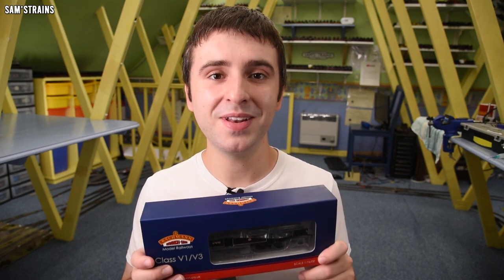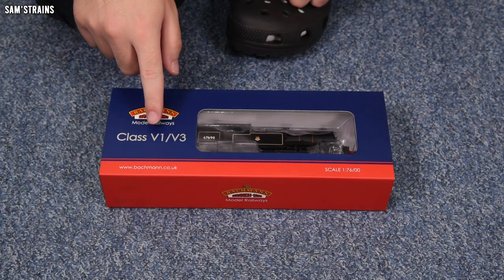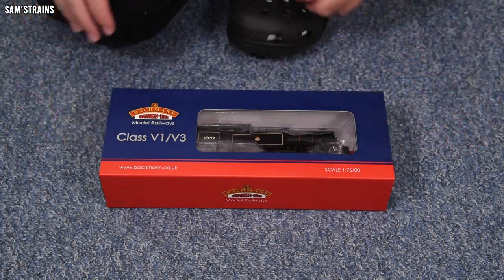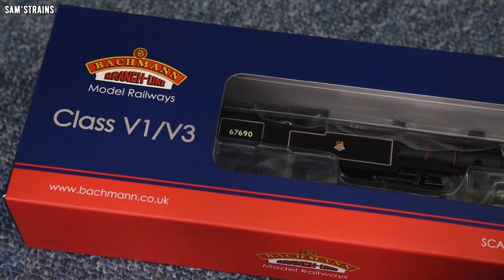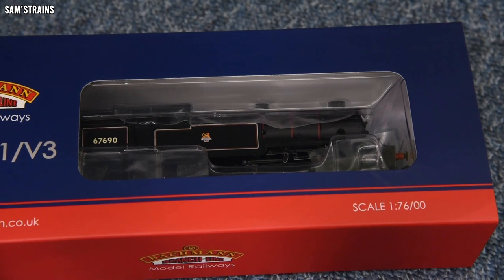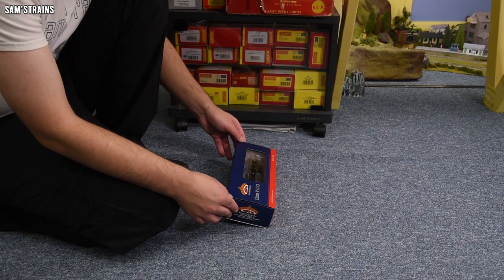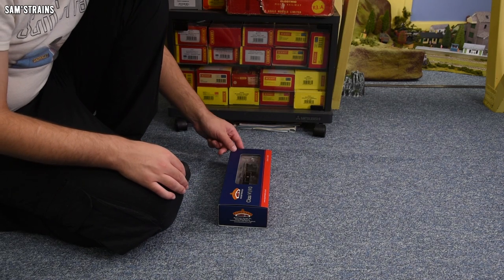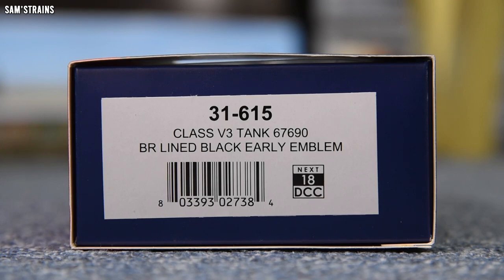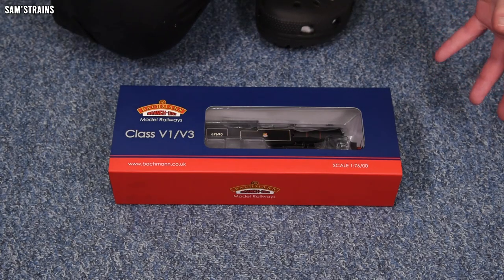Let's take it out — the Bachmann V3. The front of the box says this is a V1/V3. The product number for mine is 31-615, it's a class V3, tank number 67690, in BR lined black with the early emblem, which is quite nice. And yes, this is an 18-pin DCC ready locomotive, so definitely more modern than the V3 I already have.